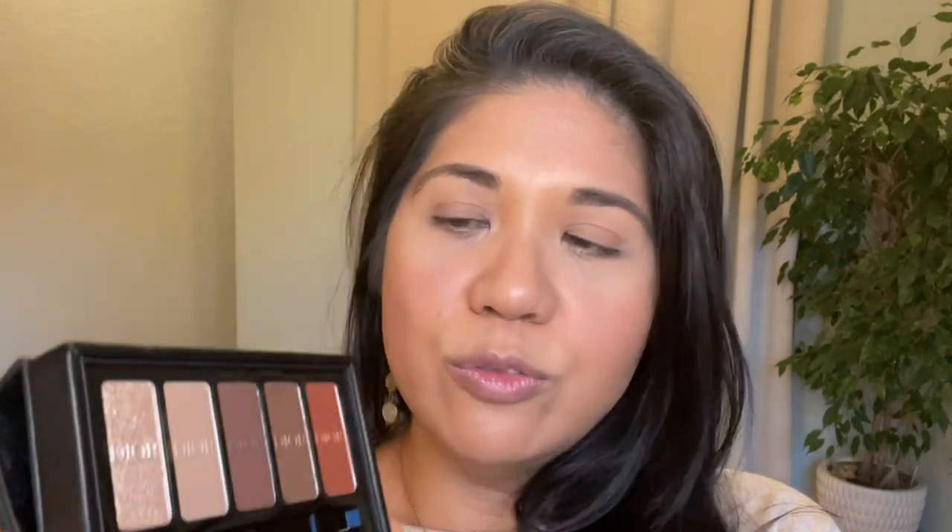The embossing on the eyeshadow package is the facade of the building that is the birthplace of Dior in Paris, France — 30 Avenue Montaigne. That's what the entire collection is based on, and it's really beautiful. It has gold metal Christian Dior lettering with lovely embossing. It comes with a mirror so you can do your makeup on the go, a plastic sleeve, a brush if you're in a pinch, and these five beautiful colors.